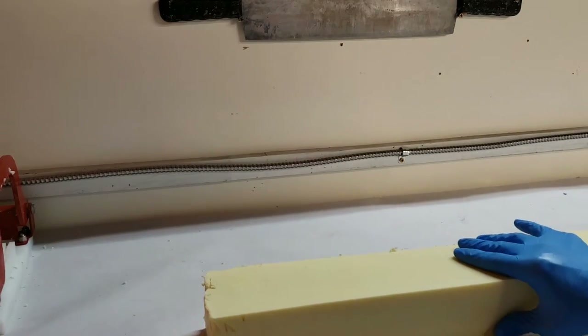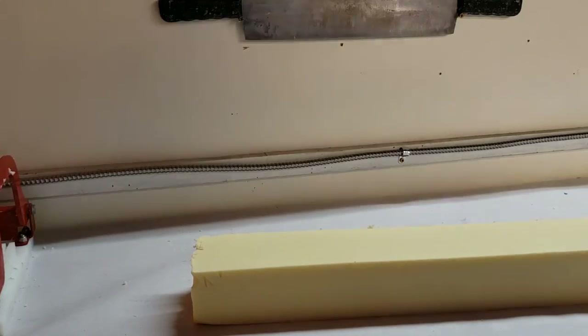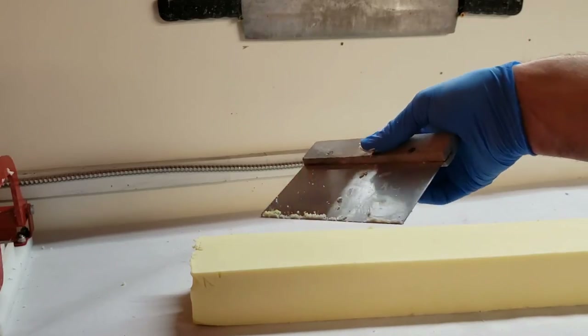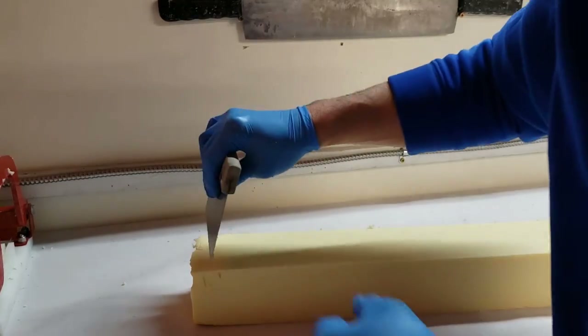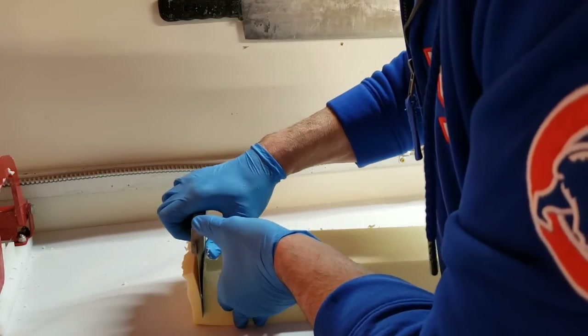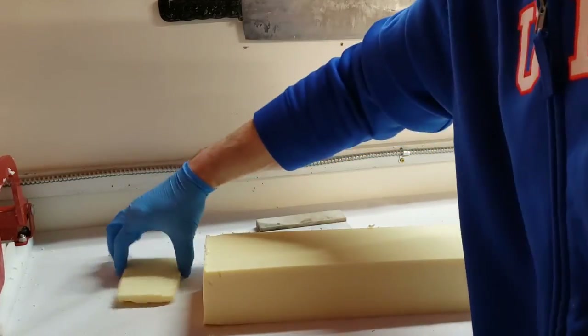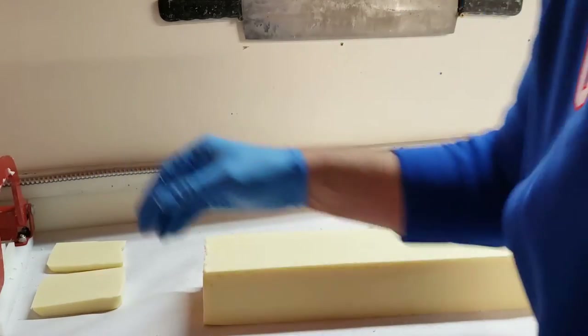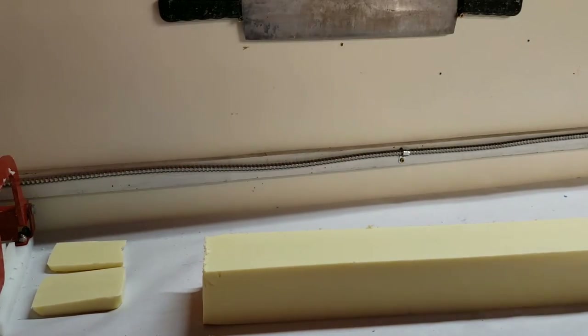Next step is I just take a little off at each end. I'm gonna take my — it's basically a little dough knife but I use it for soap — I'm gonna cut off just a tad. That'll become like a scrap soap that I can sell or rebatch. I sell the end cuts for a little bit less, and then I'm left with this nice clean bar of soap.